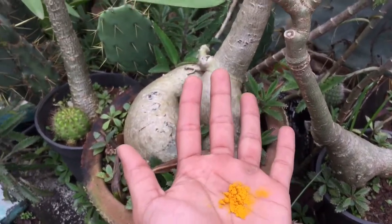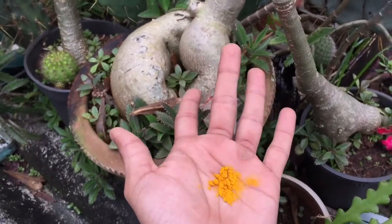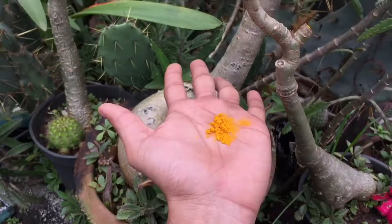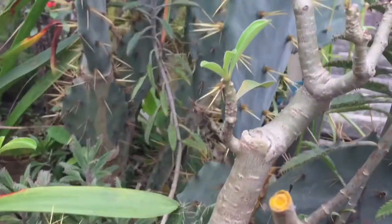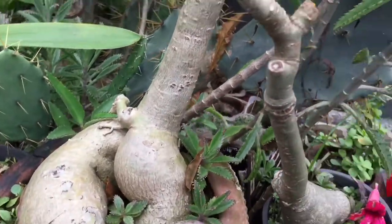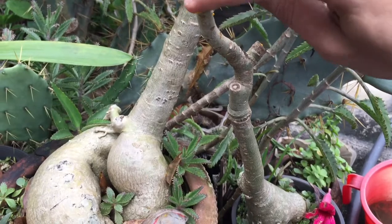After cutting the branch, just apply a little bit of haldi, that is turmeric. Turmeric is a natural antiseptic which helps stop the growth of bacteria, and all the wounds are cleaned by this. So make sure that you apply a little bit of haldi or turmeric on your plant. I took a little bit of turmeric in my hand and just applied it right here.